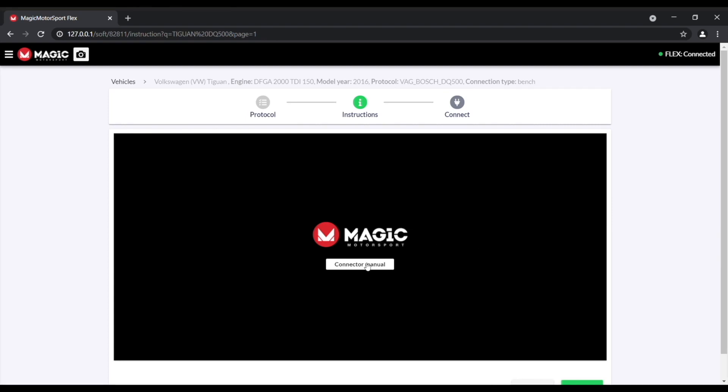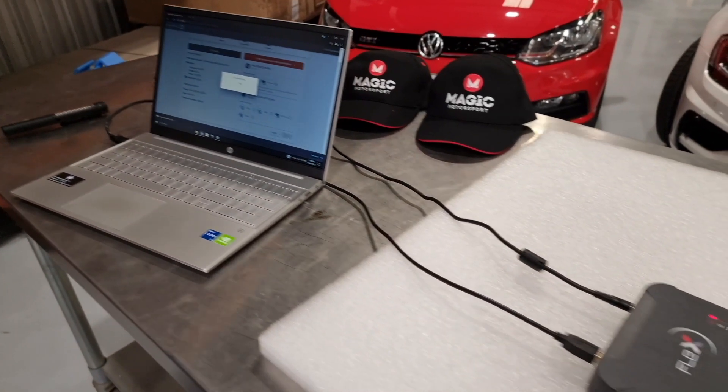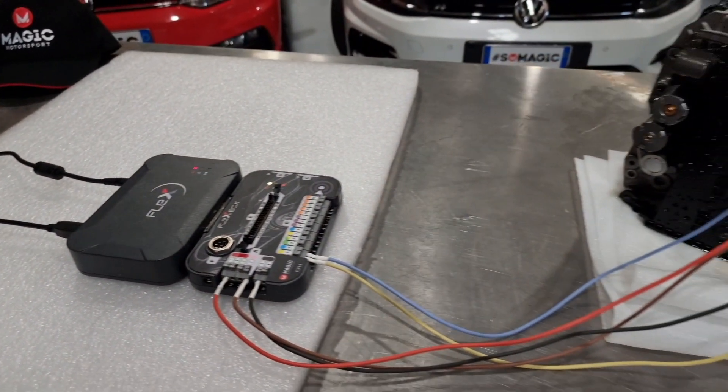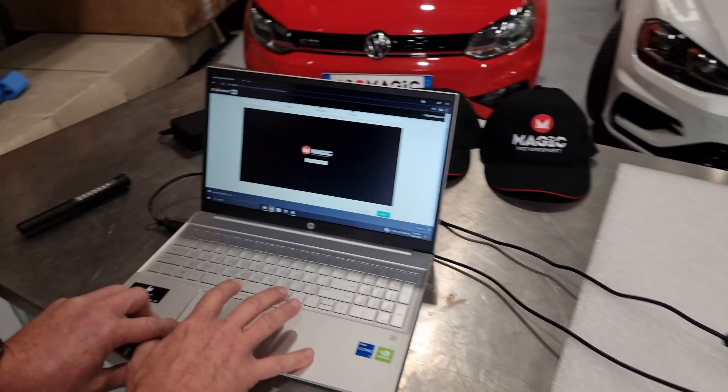Now it will show us the connections that we require. To do this operation we need to connect directly to the plug — the programming plug — so you will see how that is connected via the flex box. This can also be done with a pre-made cable which is also available from us.